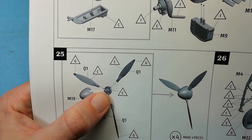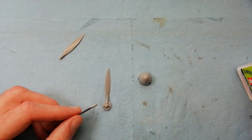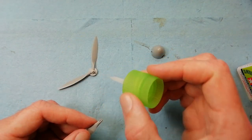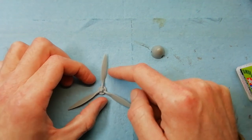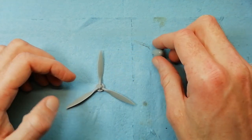Moving on to the props - again we've got four of these to build up. The way they locate, there's a couple of tabs which the blades themselves sit into, but be aware the fit's quite vague, so you'll need to make sure everything's correctly aligned by eye. I'm just spinning things around and adjusting this blade. You can use the spinner cap to keep yourself right - offer that up to the rest of the prop and you can just check the alignment.